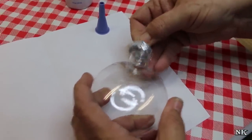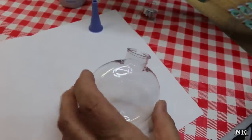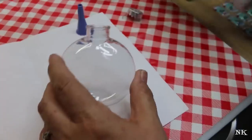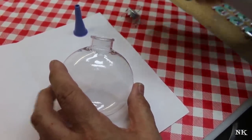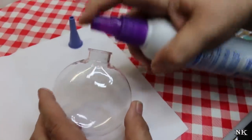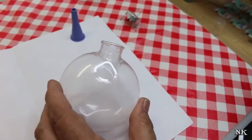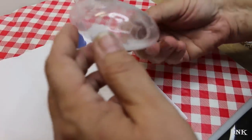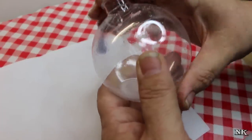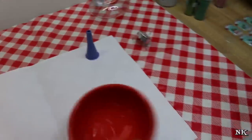What you're gonna want to do is take the top hanger part off your ornament - be careful, these things can really hurt if you take them off the wrong way. If you have a glass ornament you can actually crack it if you don't hold it the right way. Take your hairspray and give it a few pumps, then give it a few swirls. You want the inside of this to be completely coated.